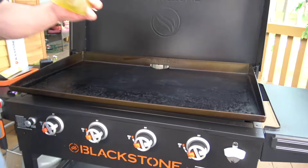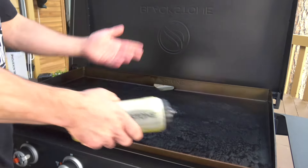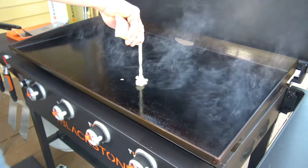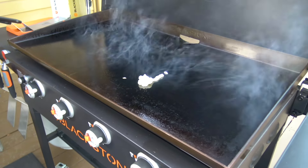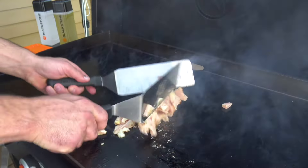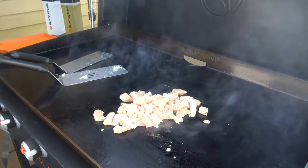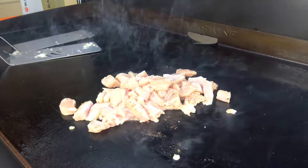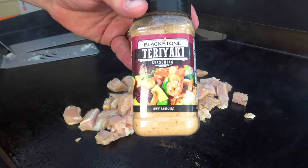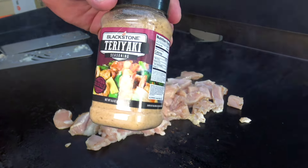Here we go — got some oil, a mixture of olive and canola. Of course this could be avocado oil. It's just cooking oil and garlic, straight onto the grill top. And this happens to be diced chicken breast — look at that, right in there.